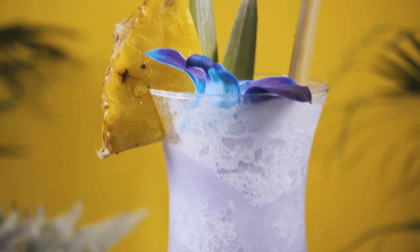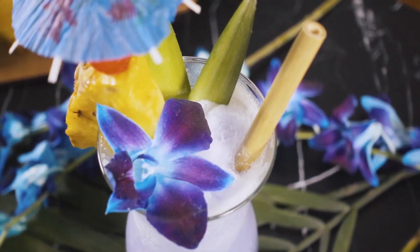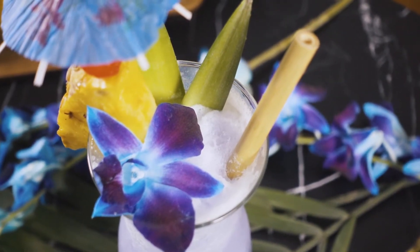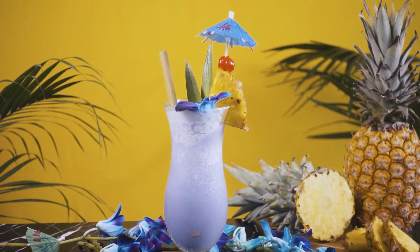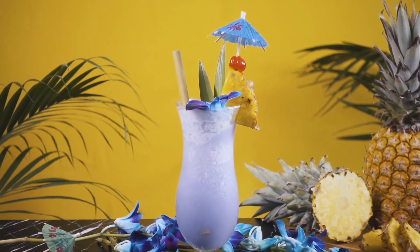No beach vacation is complete without a sweet slushy cocktail. The Blue Hawaiian is right up there with the pina colada as the ultimate tropical frozen drink. While they look beautiful, the ingredients aren't always the best quality — they're loaded with food dyes and high fructose corn syrup.